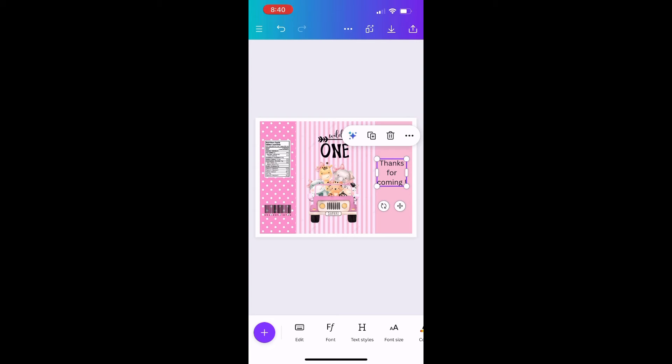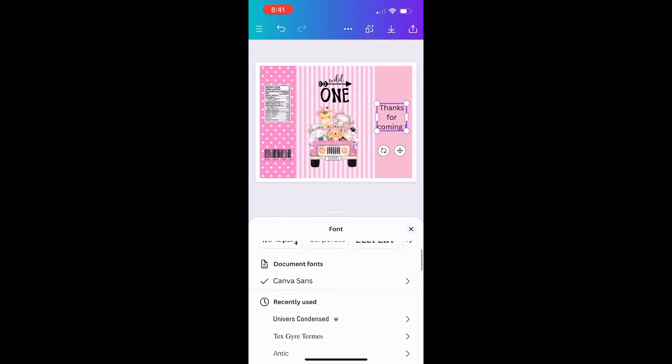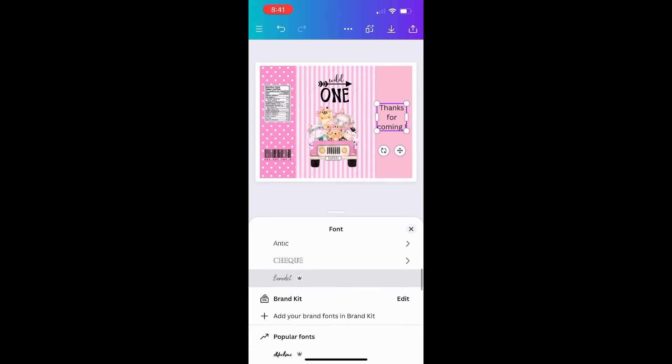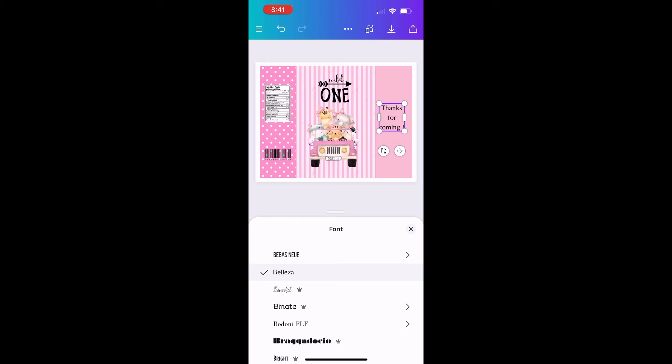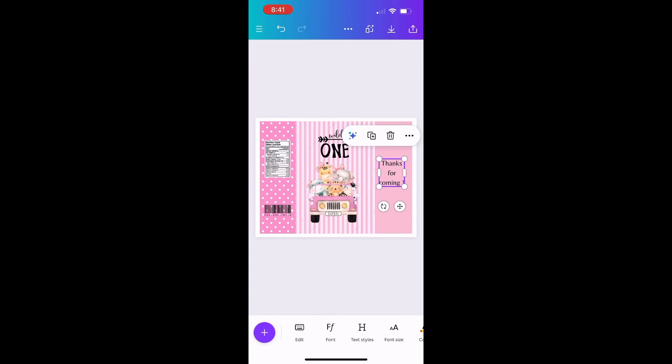So this is what we have so far. There are so many different fonts you can use for your design, so make sure you go through those — I'm going to change mine but nothing too drastic. Now that I have everything I'm going to include, I'll go in and make any fine adjustments, move things around, or resize anything that needs resizing.